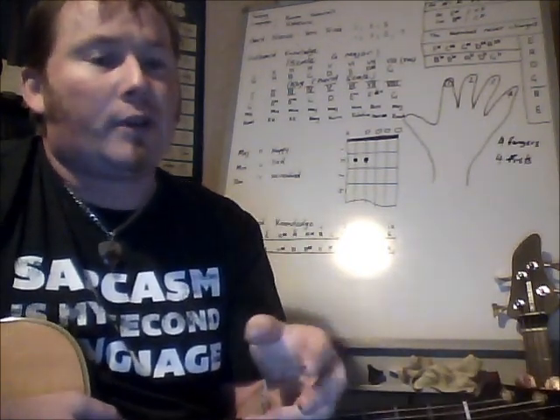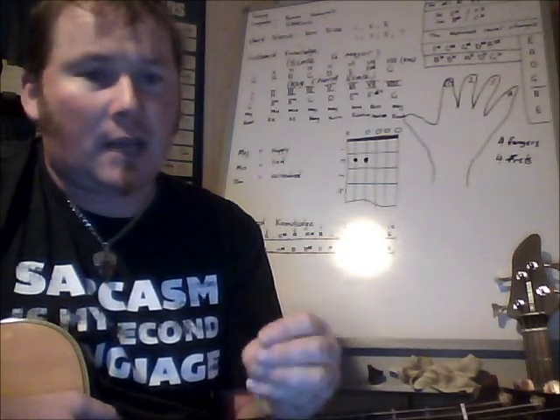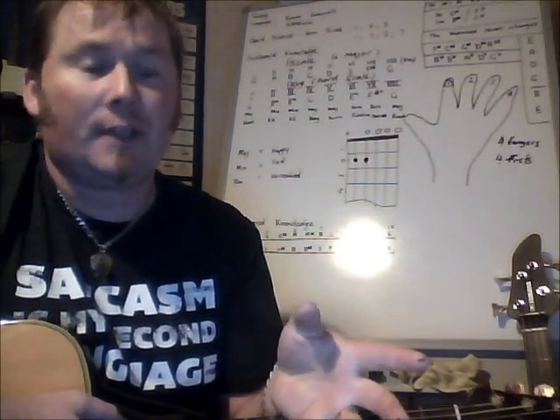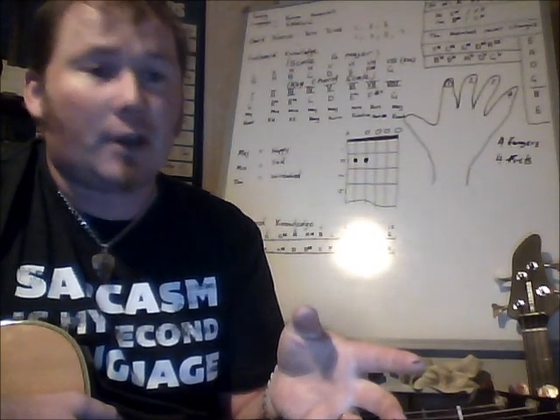That is normal. You're going to grow calluses and your fingers will harden up, depending on what sort of strings you're using to start off with. If you're using nylon strings, you may not be noticing it as much yet.